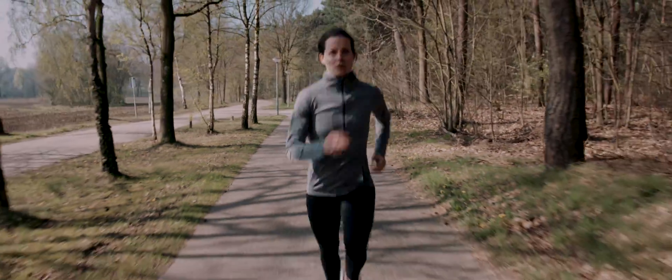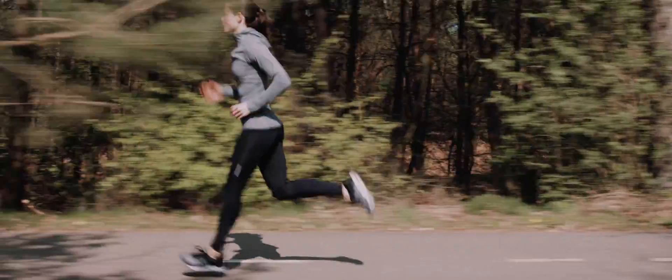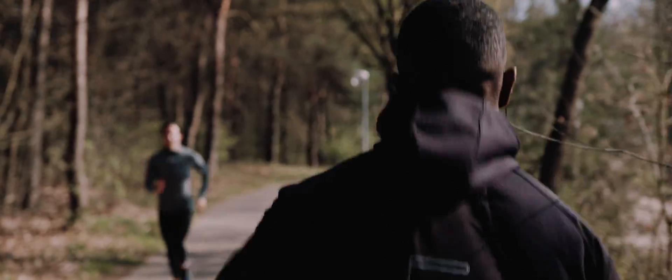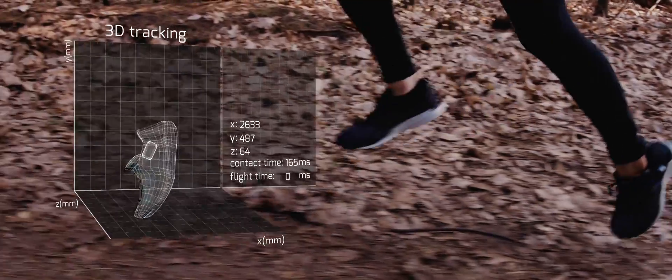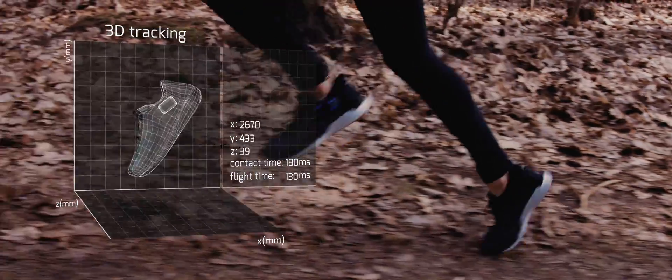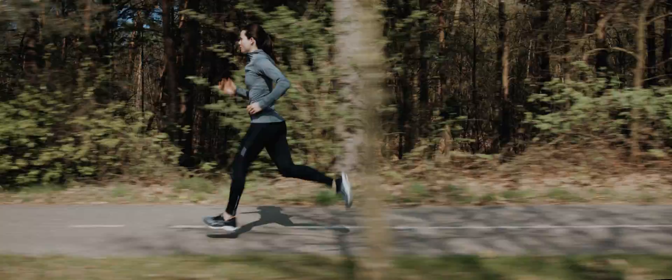With Ariane, there's no more guessing. You will know exactly what increases your running performance. Set goals to improve and Ariane will guide you towards them while you connect and compete with friends to see how you compare. Ariane knows the exact position of your feet in 3D space. You'll receive coaching advice on how to move your feet in the most optimal way, and it gives you access to even more key running metrics.